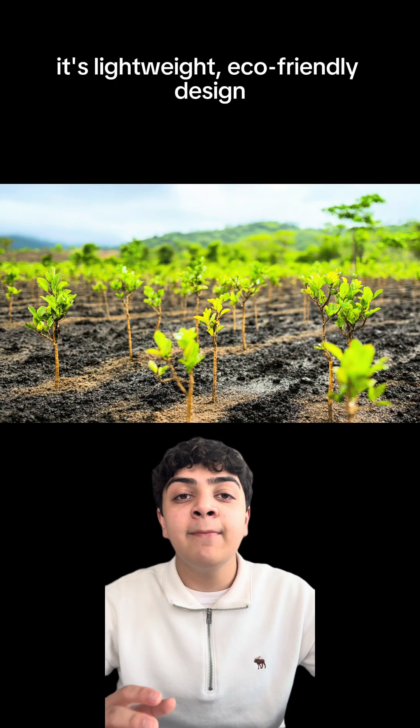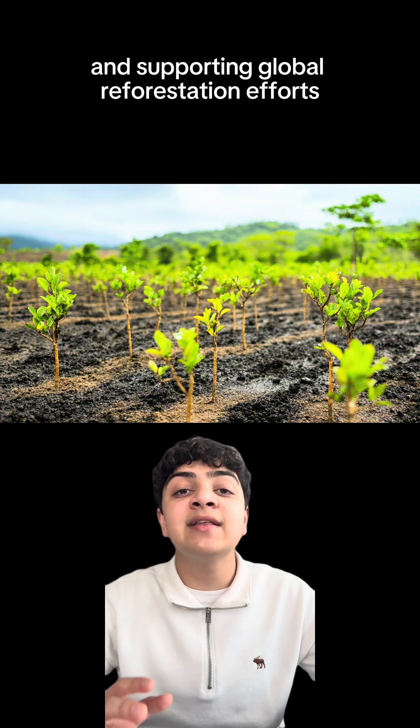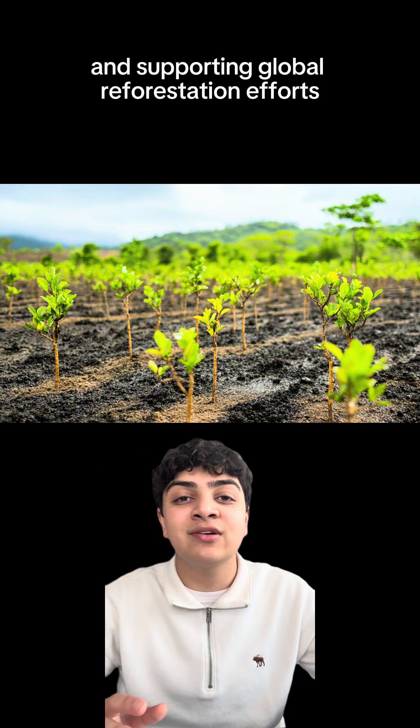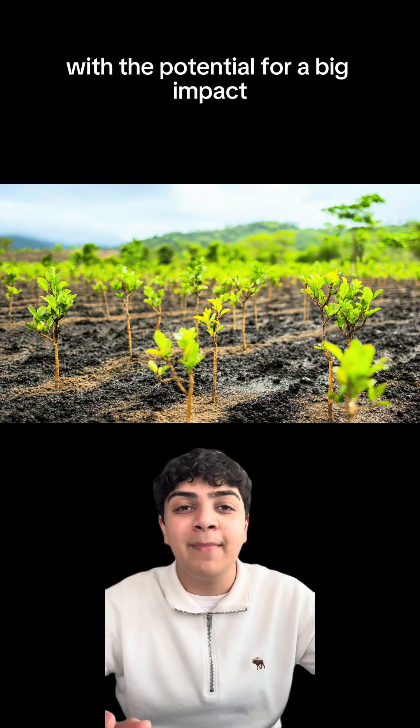Its lightweight, eco-friendly design makes it a powerful tool for restoring degraded lands, capturing carbon, and supporting global reforestation efforts. At its core, the erodium copy is a small innovation with the potential for a big impact.